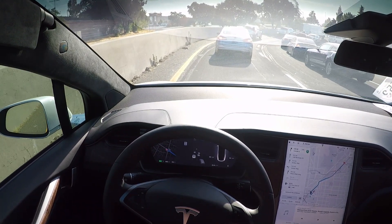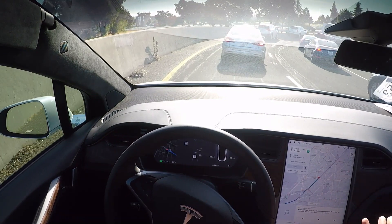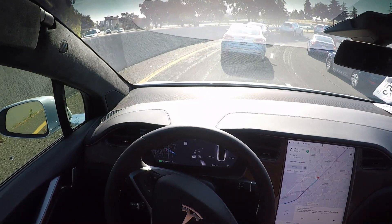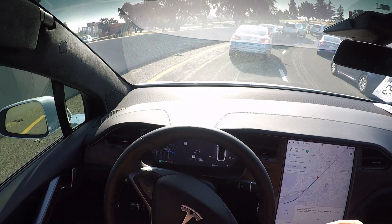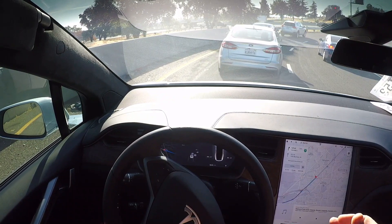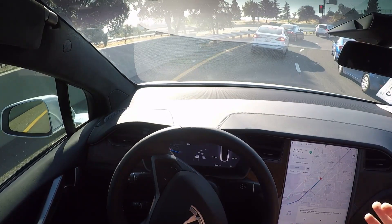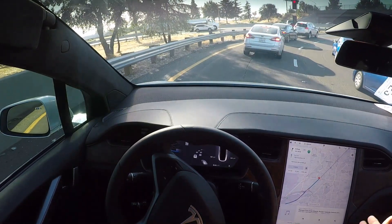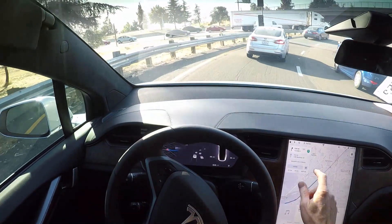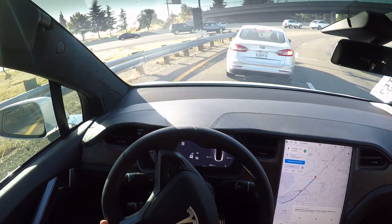Then you see a little option that says Navigate on Autopilot. Navigate on Autopilot is part of the full self-driving package, and it's being released in different packages where each package is going to have a little bit more capability than the last. Right now I'm going to demonstrate the full capability of where we're at with full self-driving as of today, which is the 23rd of August.